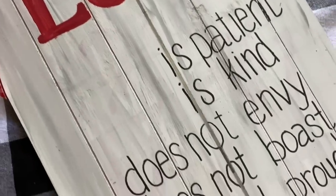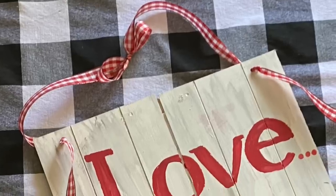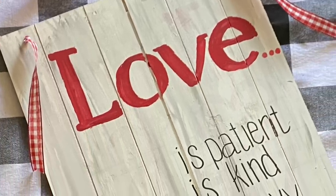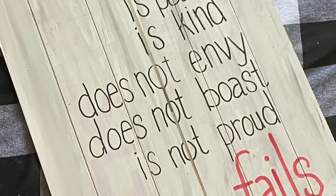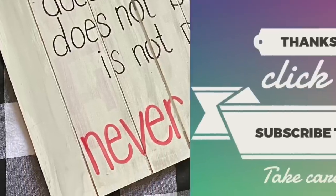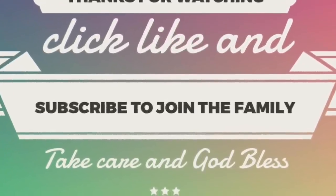I absolutely 100% love it — no pun intended! I cannot wait to hang it in my room; I just feel like it's us. Hopefully you guys really enjoyed this tutorial. If you do, give this video a thumbs up, and if you have any questions leave them in the comments below. Don't forget to share with friends and family who might be interested in making this inspirational love piece. If you haven't yet, click subscribe and ring the bell so YouTube will let you know whenever I upload a new video. Take care, God bless, and we'll see you next time, bye bye!